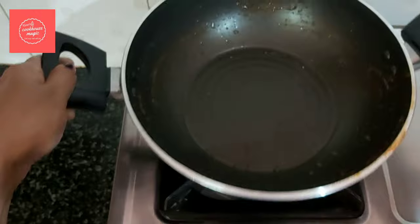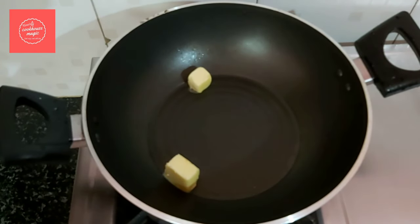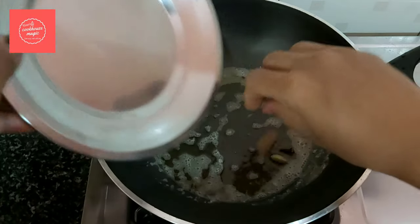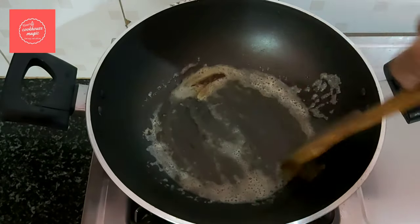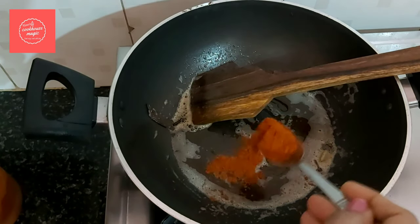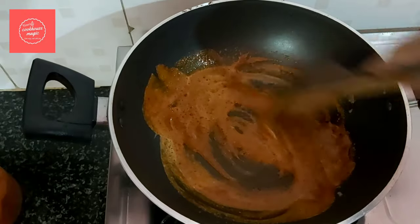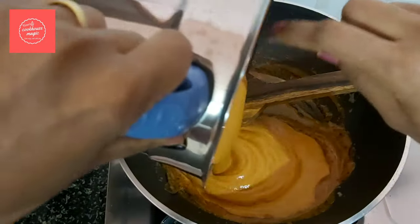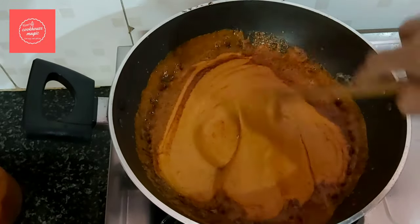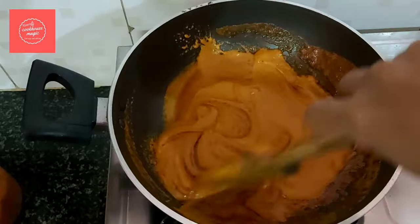Now we have to fry the butter chicken — we will combine all of this. Add 1 tablespoon of butter, add 2 grams of whole spices, add a nice flavor. Add 1 teaspoon of Kashmiri, add 2 ways of butter chicken, add 1 teaspoon of butter. Now let's take a mix of the paste.